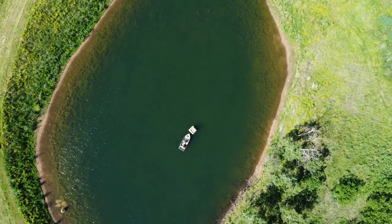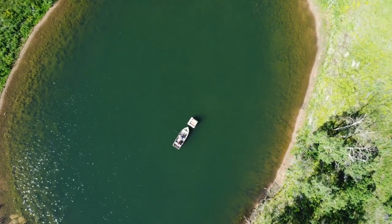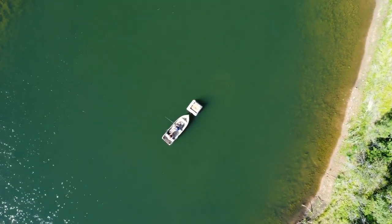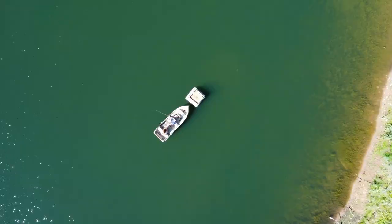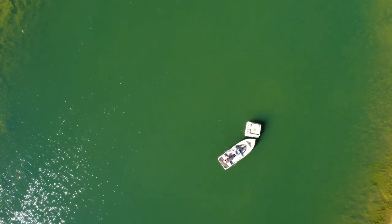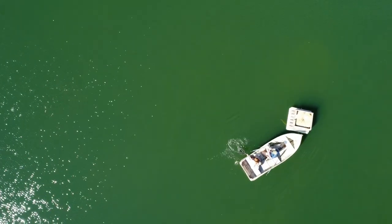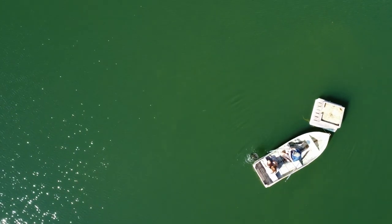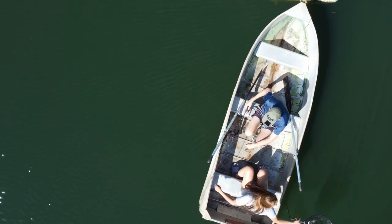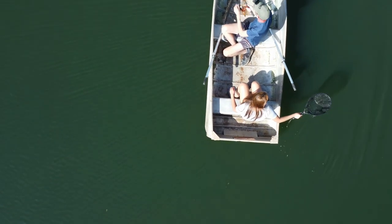The pond was dug 17 feet deep in anticipation of periods of drought. Hopefully this is deep enough to protect the trout from the 6-foot thick water layer on top where the temperature is too warm for trout to live. We played the trout quickly this day so they could swim back down to the cold water without adverse effects.